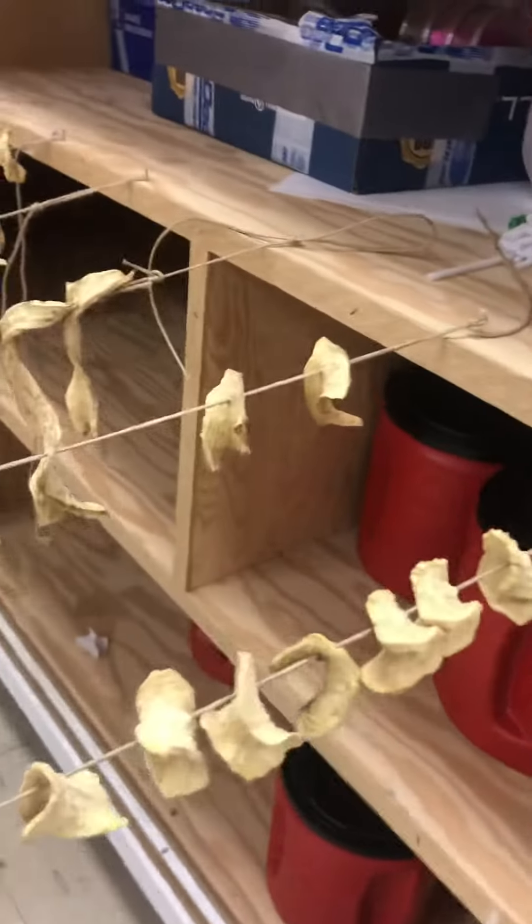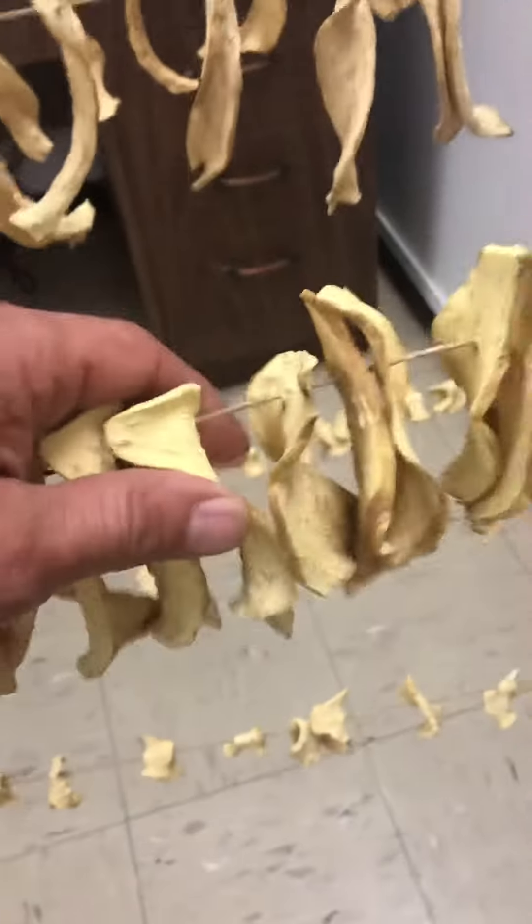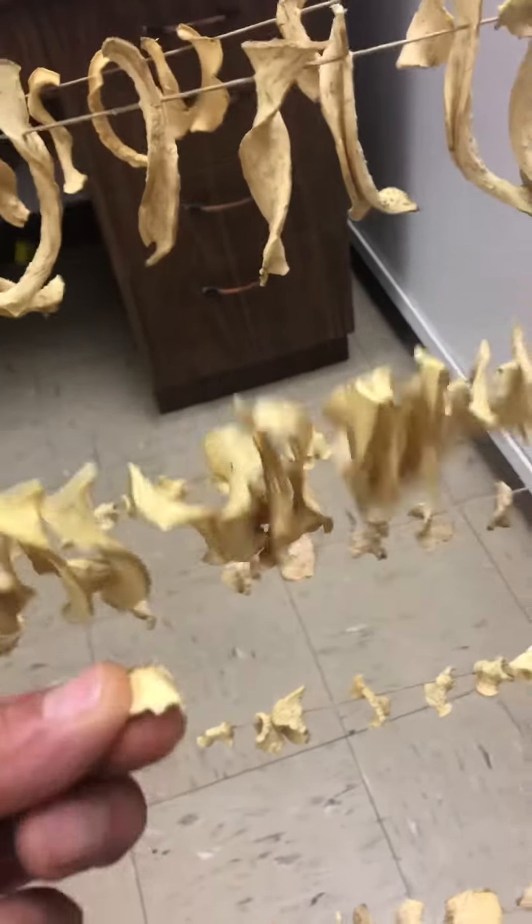Welcome back. We have them all dry today, as you can see. They all shrunk like right in half and they're all brittle where you can just flake it off.